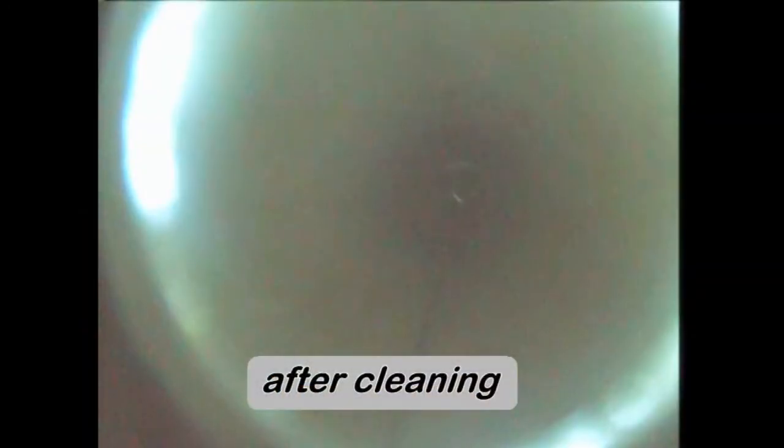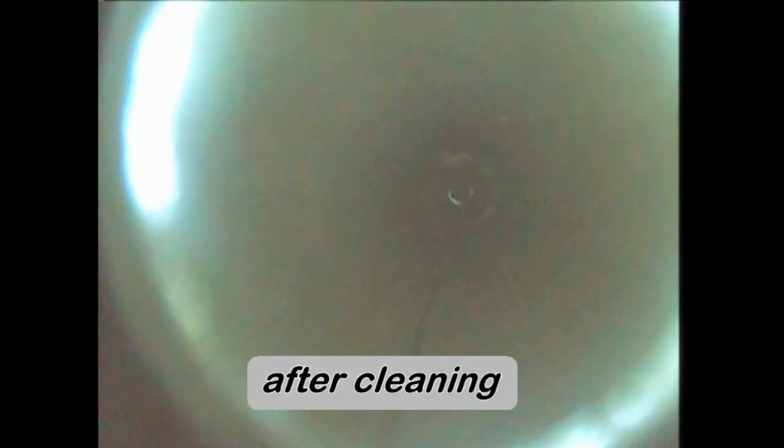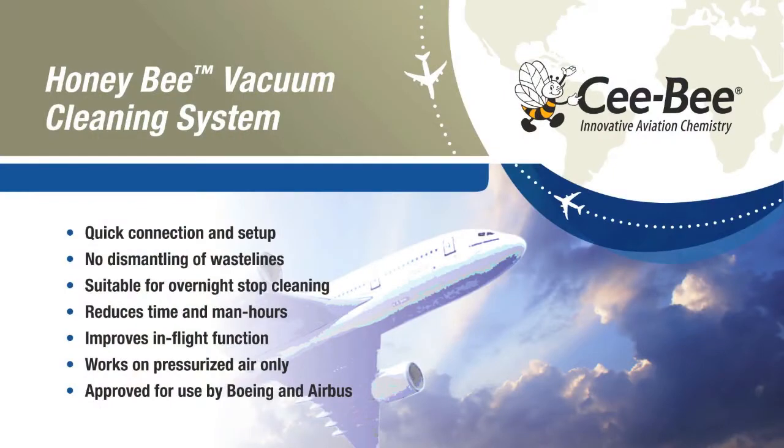After cleaning, the boroscope shows the desired results: clean, scale-free waste lines. Don't allow clogged waste lines to ground your aircraft. Keep them in the air with the Honeybee vacuum cleaning system.